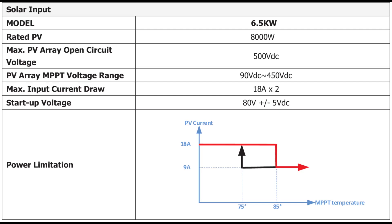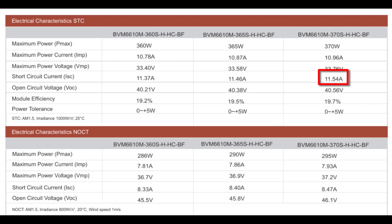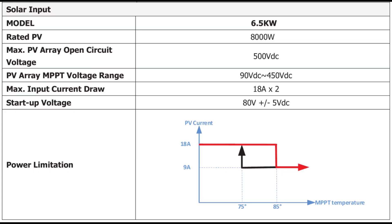My circuit can only handle 18 amps, and my maximum short circuit current is the other safety consideration. So I could actually not do even two of these panels in parallel, because that would be 20 amps — over that 18-amp limit. You really need to pay attention to these specs if you're ever looking at configuring an array.